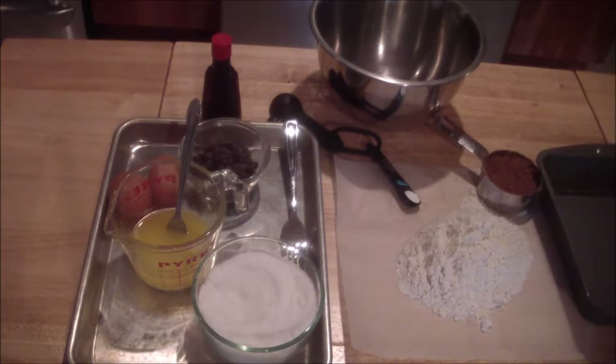On the butter, one and a half cups is equal to nine ounces, so if you want to weigh it out that way, you can weigh it out that way.